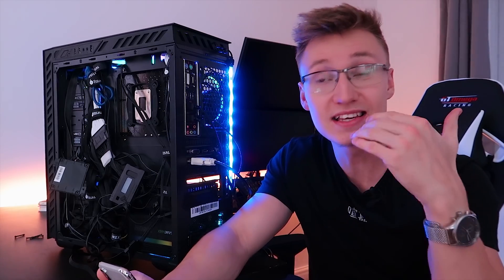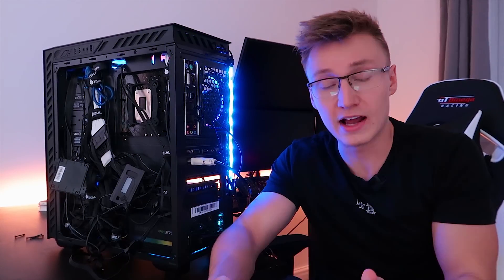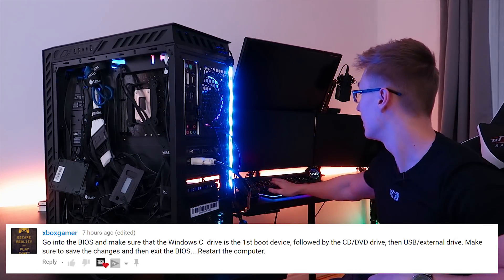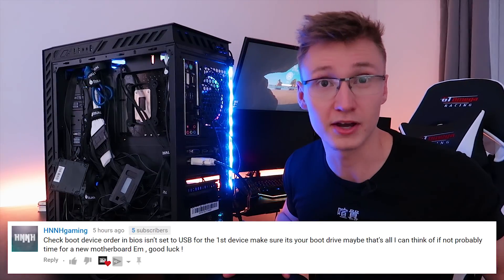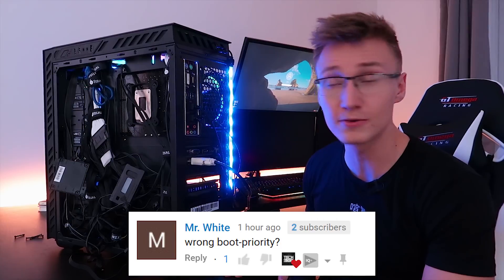Now a lot of you did actually give me real suggestions and real solutions on how I can go about fixing this PC. So thank you to everyone who left comments in the previous episode. Let's go ahead and actually address some of these solutions and try them out. A lot of the comments were about the boot order on this motherboard, and I do want to hop into the BIOS to show you that the boot order is absolutely fine. I've only got one device in the boot sequence and that is my OS SSD.